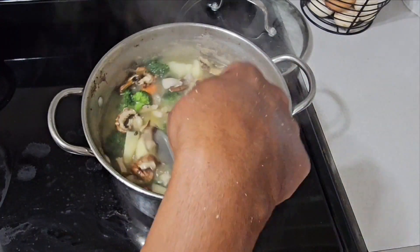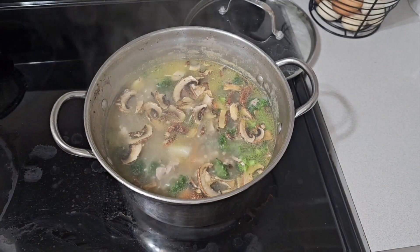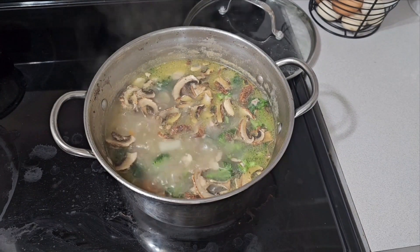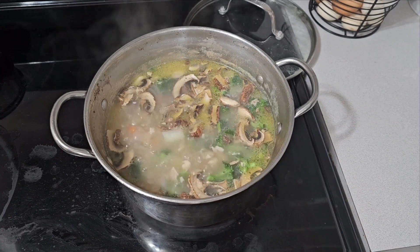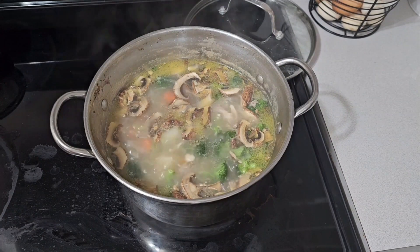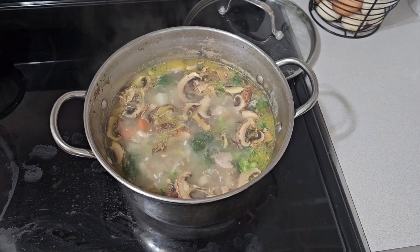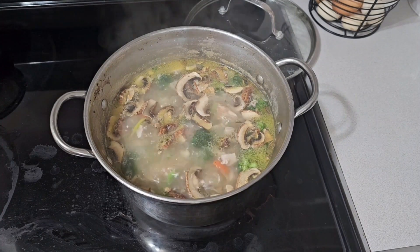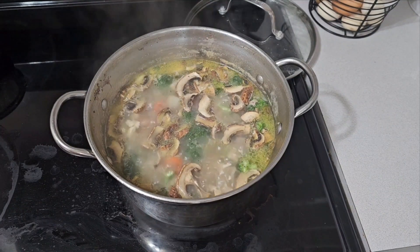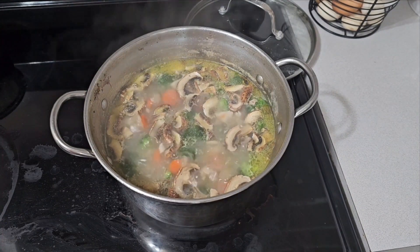Chicken thighs, drumsticks — any dark meat is best for making soup because you get good flavor from the marrow of the bones. If you use breasts you don't get any flavor and you have to add bouillon or chicken broth. I just like to boil the bones and let the water get that flavor, then add my other ingredients. It's really flavorful and easy — you're just throwing stuff in there.